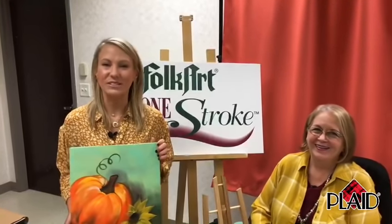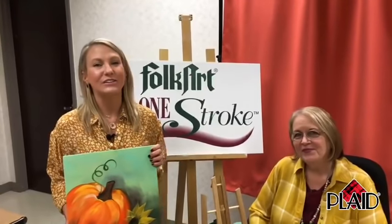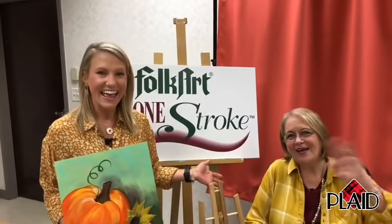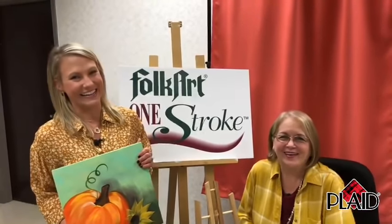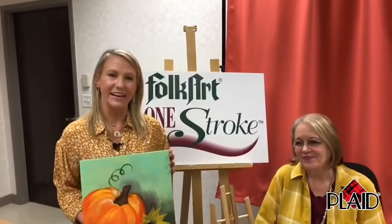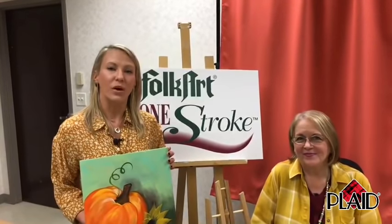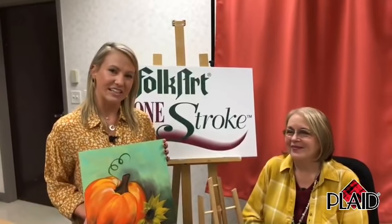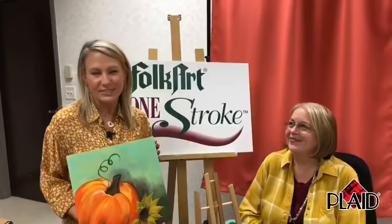Welcome to September's Paint Night with Plaid. We have a very special guest tonight, the original creator of Folk Art One Stroke, Donna Dewberry. We are all very excited. If you are brand new to Paint Night with Plaid, it's where we teach you to paint a painting in about an hour. We're going to be using Folk Art acrylic paints and Folk Art One Stroke brushes. We're painting Pick of the Patch tonight, getting in the mood and ready for fall.